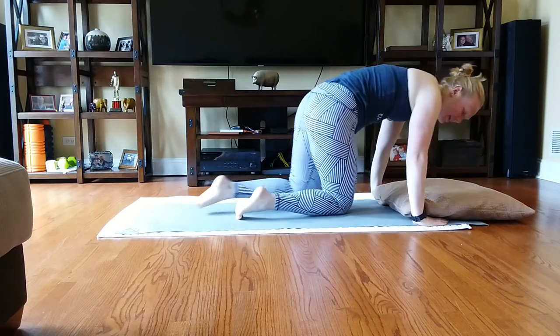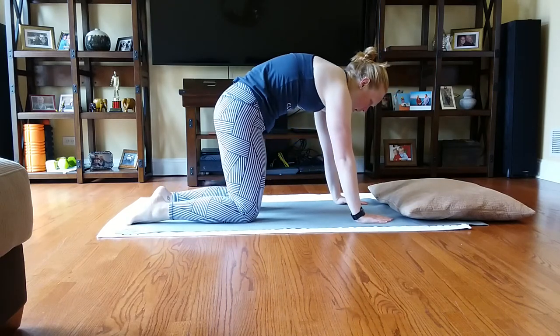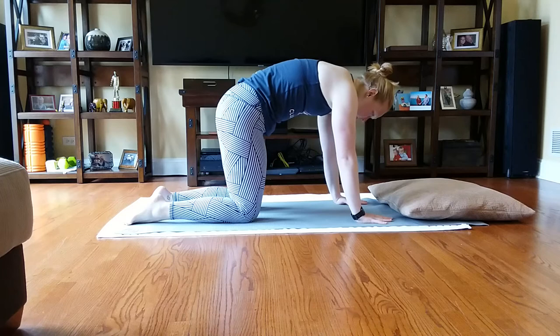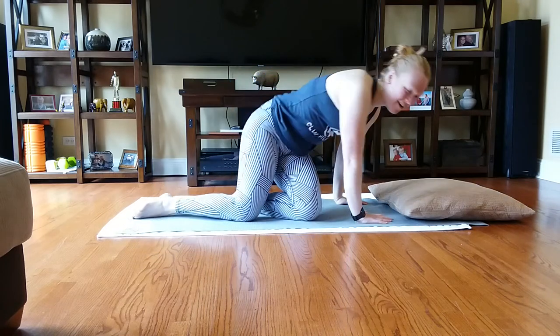Go ahead and press yourselves out of that. While you're doing your cat-back cow-belly, you can see how that roll-up roll-down, rolling like a ball, open leg rocker, bent leg rocker, and seal have progressed us to crab. My spine feels like nothing — it feels awesome. If you're joining us for live classes, my next live class will be tomorrow at 9 a.m. — it's going to be a cardio mat class. If the weather's nice I'm going to try to go outside for a little space to work. If you guys have any requests for the move of the week next week, let me know. You guys have a great day — we'll see you next time. Bye-bye.